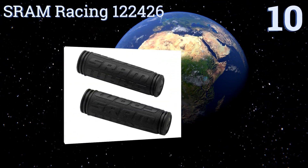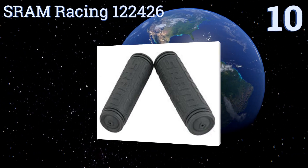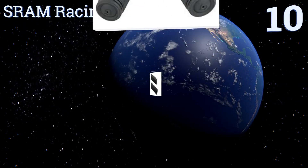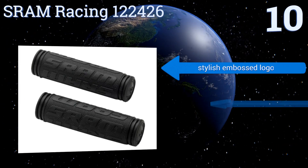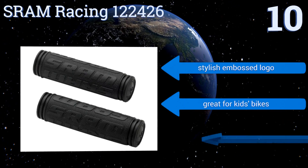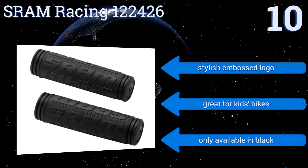Starting off our list at number 10, the SRAM Racing 122426 are an inexpensive option that dampen vibrations decently well. They come in three sizes to fit your setup, though they are a little hard to install and may need some type of lubrication to slide on easier. They feature a stylish embossed logo and are great for kids' bikes. However, they're only available in black.